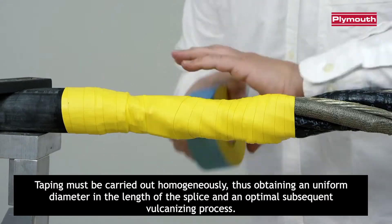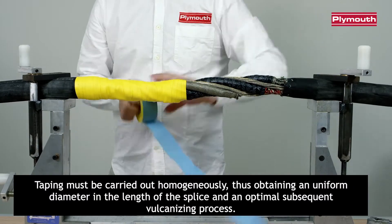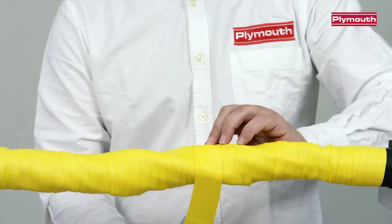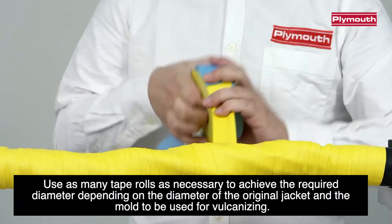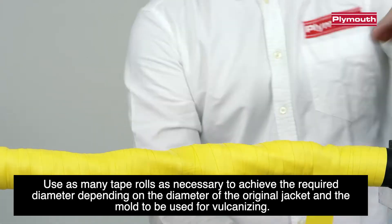Taping must be carried out homogeneously, thus obtaining a uniform diameter in the length of the splice and an optimal subsequent vulcanizing process. Use as many tape rolls as necessary to achieve the required diameter, depending on the diameter of the original jacket and the mold to be used for vulcanizing.